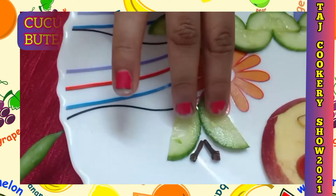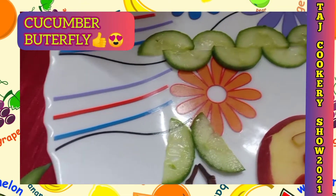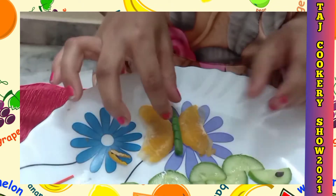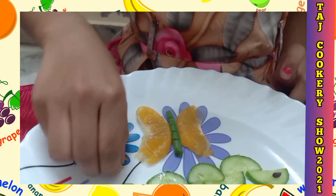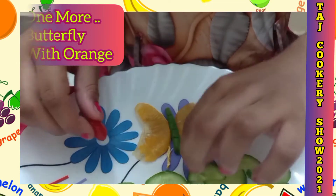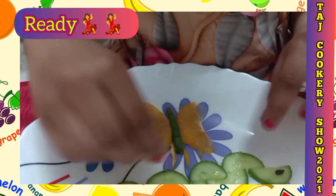I even made a cucumber butterfly with two cloves and two cucumber leaves. For the next butterfly, I kept two oranges and beans, and now we are going to add orange peels like this and a cut cherry.